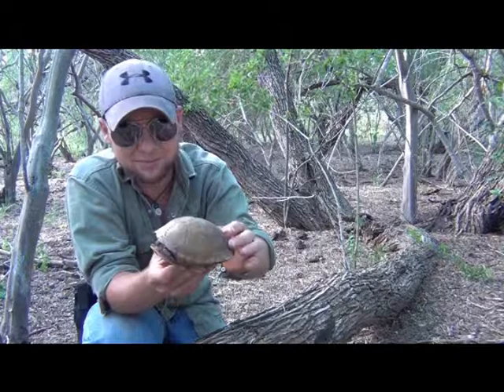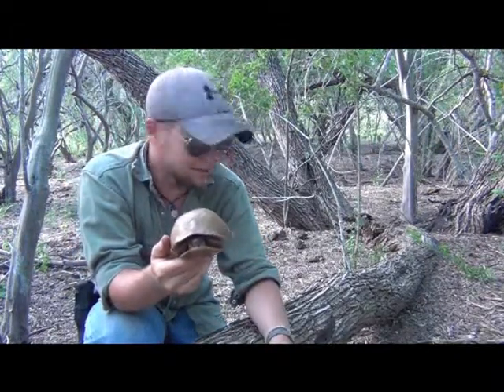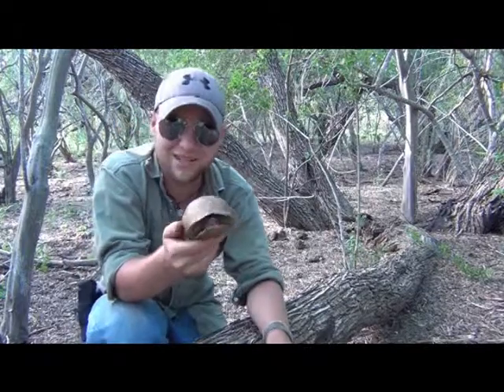We enjoy having them out here — good biodiversity. We love our tortoises, so we'll go ahead and let him go, and maybe we'll try and get a shot of him opening up his head and showing you the coloration of the throat. Good find.